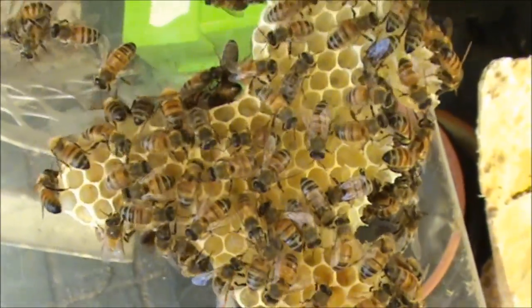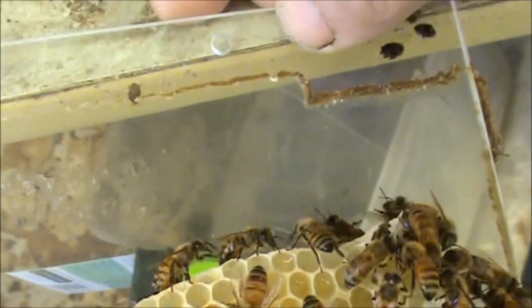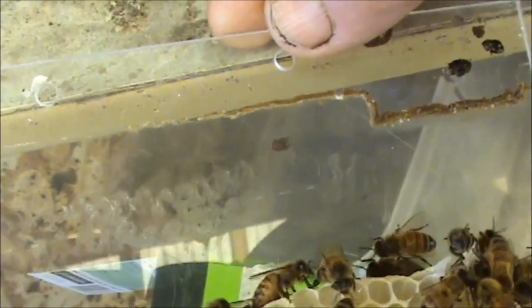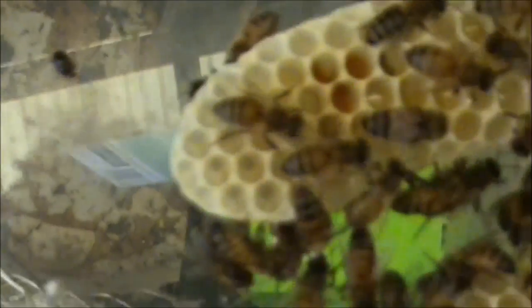Up here we've got a small hive beetle. He's under the glass — he's on the bottom side of the perspex. There's a small hive beetle. Now that's pretty exciting, and that's what you don't want.